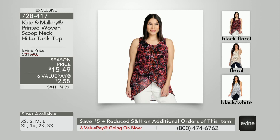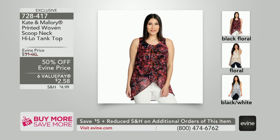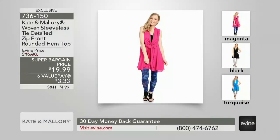We're dropping below $500 total. Check out of your carts — 728-417 is how you shop. We also have this vest available that's really cool — it's a rounded hem front top, but you can open it up where it is a vest and zip it up. There are a lot of possibilities with this because of the zipper and the tie. That's 736-150, at a super bargain price of $19.99. Go ahead and add that onto your cart.